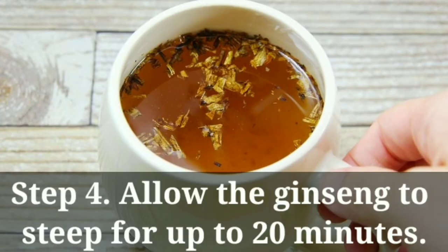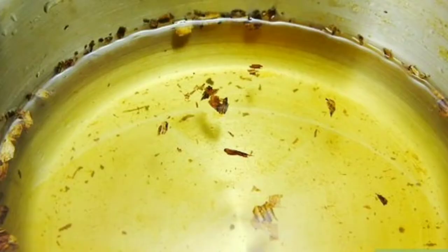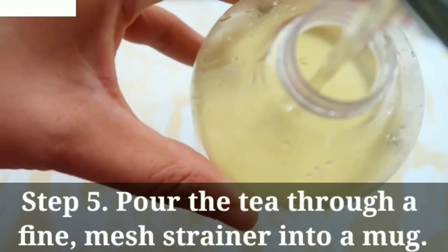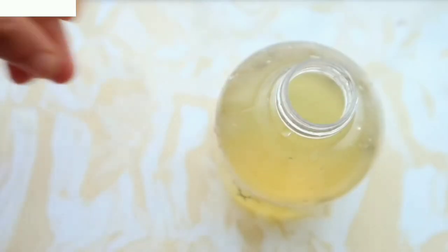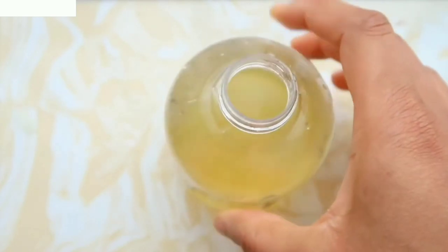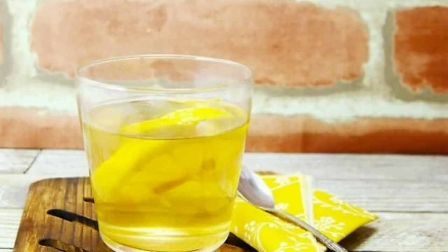Allow the ginseng to steep for up to 20 minutes. The longer you steep it, the stronger the tea will be. As the tea steeps, you can cover the pot with a lid so the tea won't cool off too fast. For step 5, pour the tea through a fine mesh strainer into a mug and discard the root. Your tea is ready — it tastes best while hot, but you can also drink it cold. You can enhance its flavor with some lemon or honey.